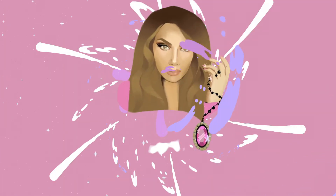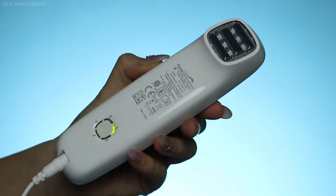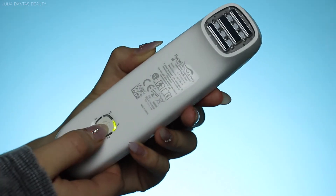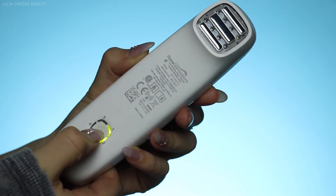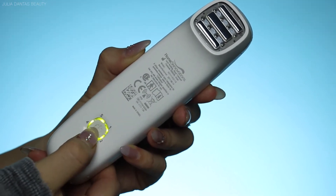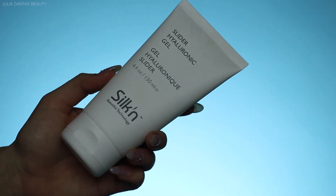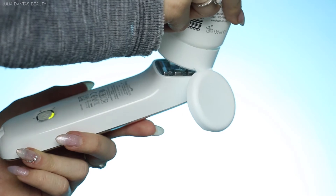We're going to be doing this for 10 weeks to see if this really works. This is what the Titan device looks like — it has five different levels. The higher the level, the more warmth and intense it's going to feel. If you are new to this product, I would suggest starting out with a lower level and working your way up.